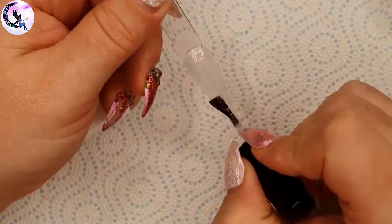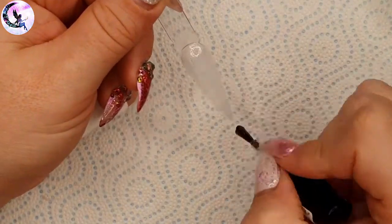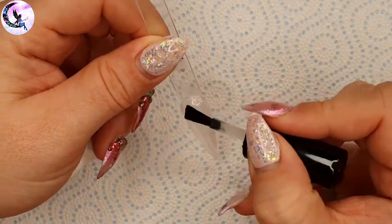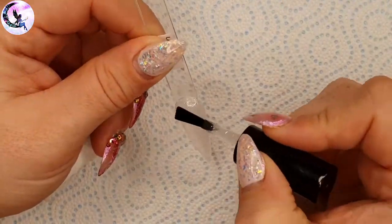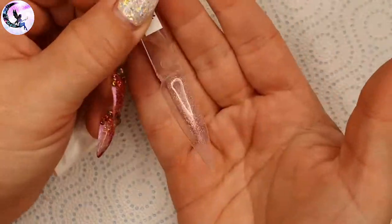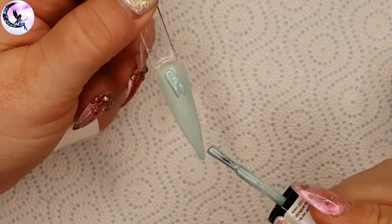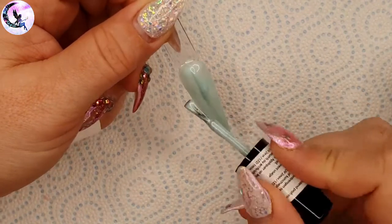This one is Up Up and Away — it's a clear base with super fine iridescent flecks. You can layer it on top of any color to give a pretty pink iridescent sparkle. By the way, for all the gel polishes I'm applying two coats but only showing the second coat application and the top coat in the video.